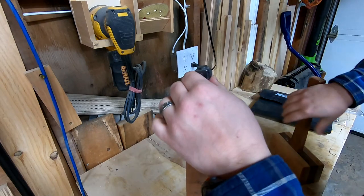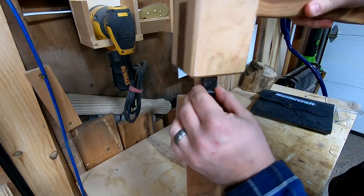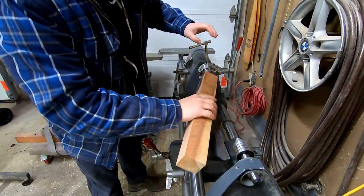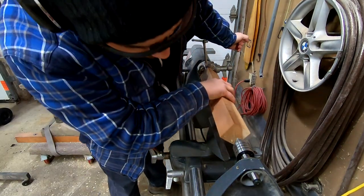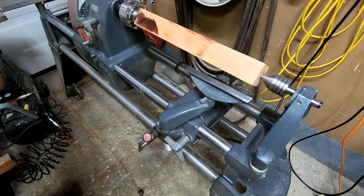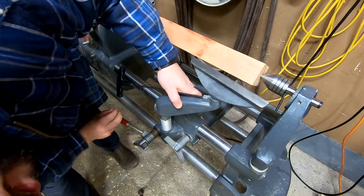I started off by hammering in the drive spur into one side of my blank. For this project, I've chosen cherry, and it's about 2 inches by 2 inches square. I mount the drive spur in my four-jaw chuck, and the other end is mounted in a live center and locked in place. I adjust the tool rest to be parallel with the blank, and I ensure that it doesn't touch any of the corners.